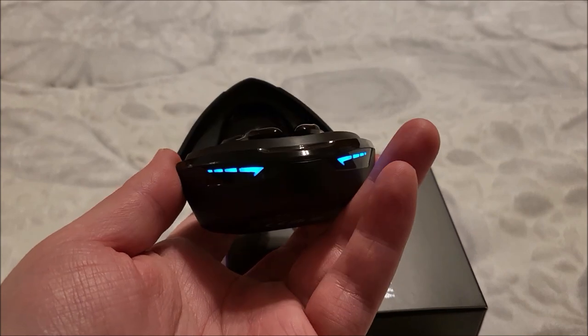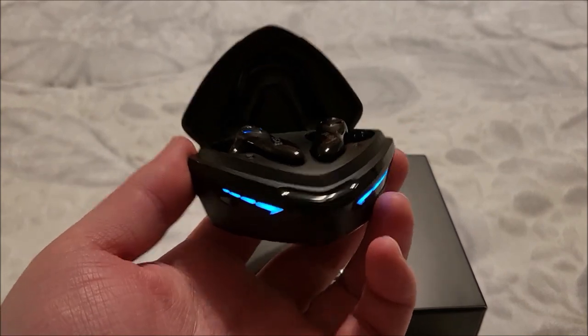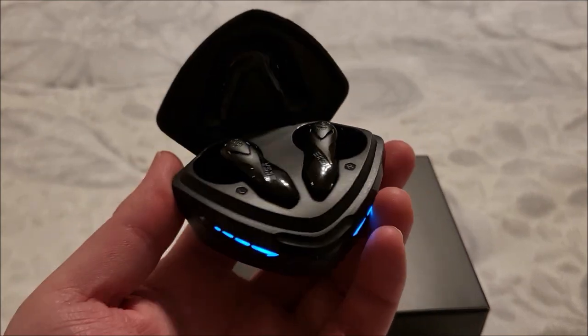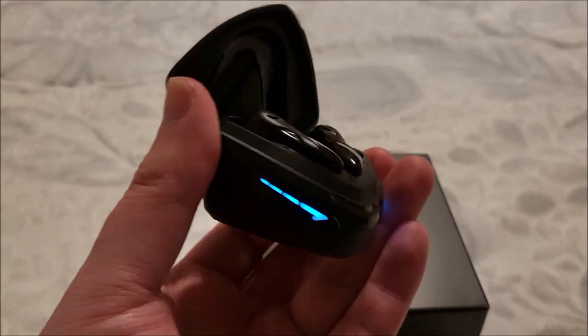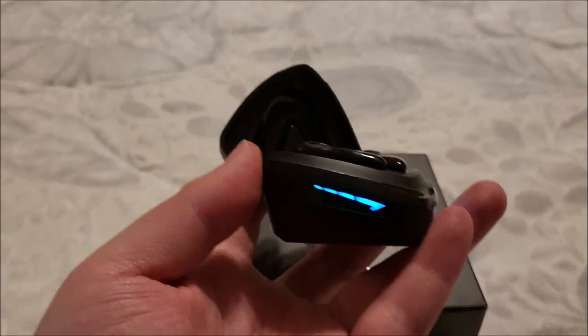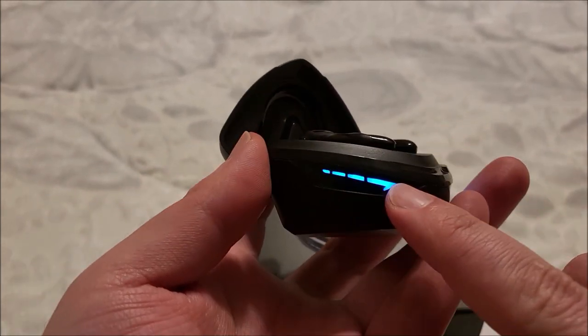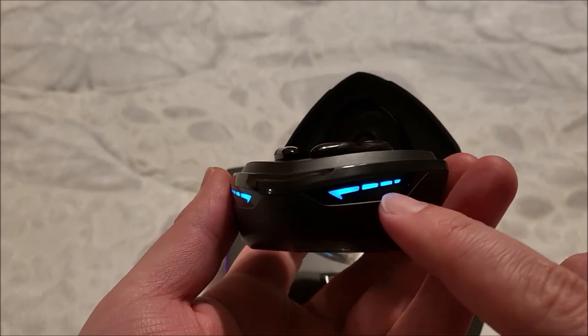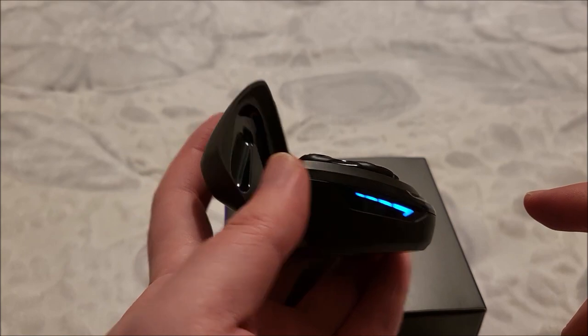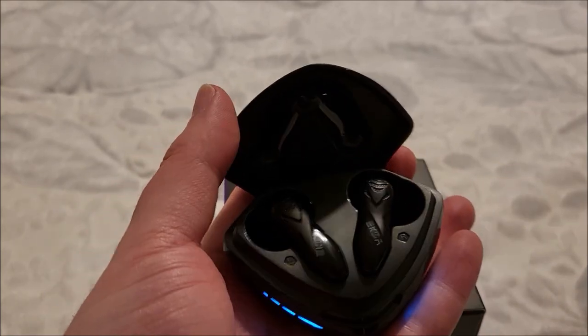A couple of coworkers walked up and asked about them — they thought it was like Razer or something. Very futuristic design. I especially love that they didn't go with regular blue LEDs — these are kind of slightly aqua-ish and they look really cool.